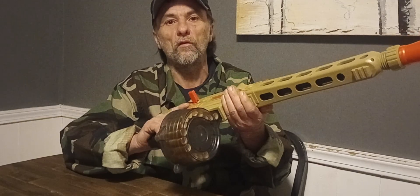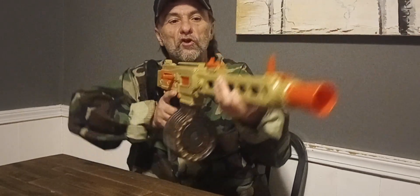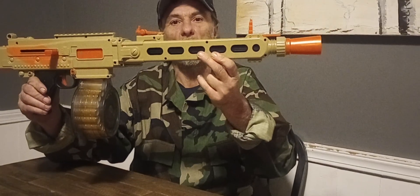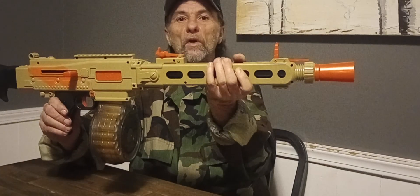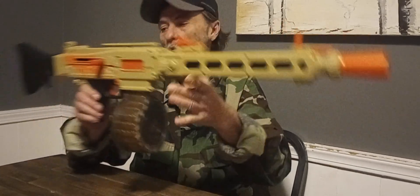I'm going to scare some of you gun people now, because when I'm shooting this blaster I'm going to be holding it like this. Now, if this was a real MG3 or an MG42, you would not want to do that, because that would burn the crap out of your hands.